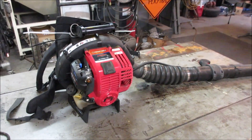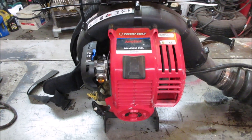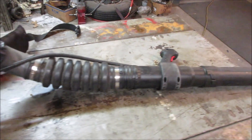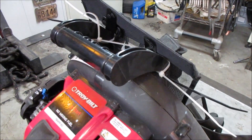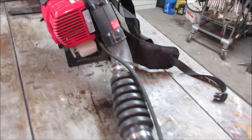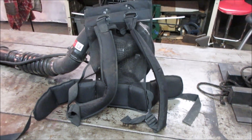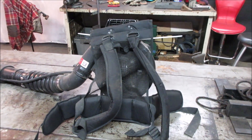Hey guys, how's it going? I picked up this trash pick Troy-Built four-stroke leaf blower and it is in some dire need of some love. It looks pretty complete - I don't see anything actually missing on it. All the wand is right there, the pad is tie-wrapped onto it, looks like all the straps are on it. But it has an issue - I don't know if we can save it or not, but we'll either figure out what happened or possibly save it. Let's get into it.